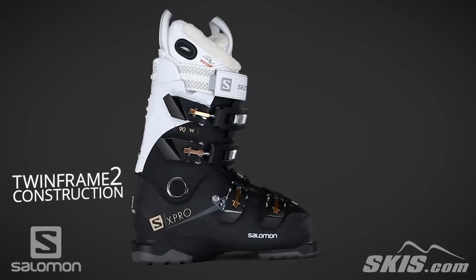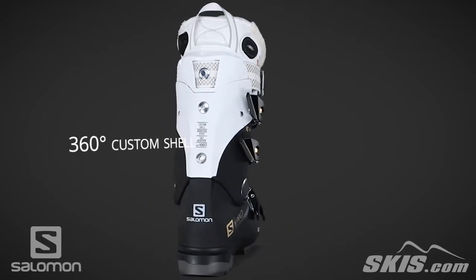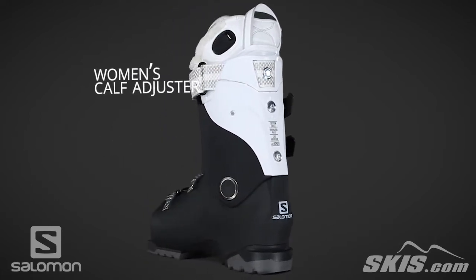A 360 degree custom shell allows the shell to be custom molded to eliminate pressure points. A calf adjuster makes it possible to quickly adjust the cuff for a variety of calf shapes.